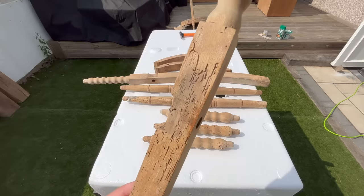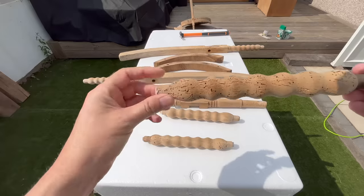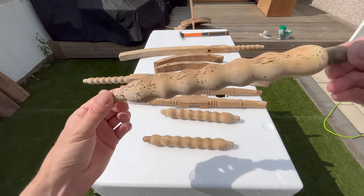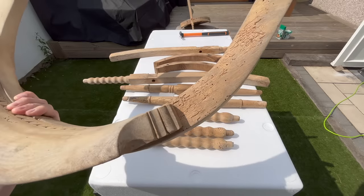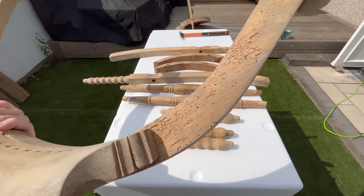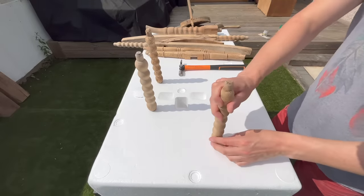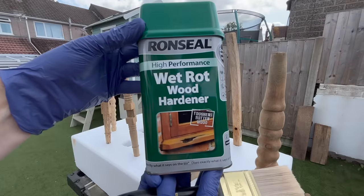As you can see this was basically firewood and I cannot stress enough how bad it was. I had two options: I could either just remake every single part of this chair, or I could somehow figure out a way to preserve what I had — and that's what I went with.